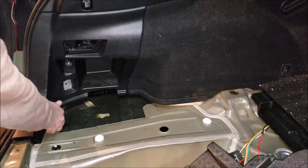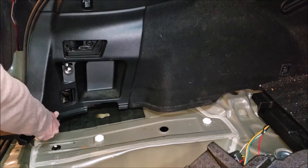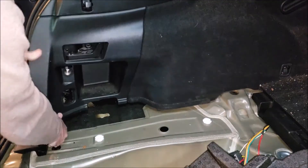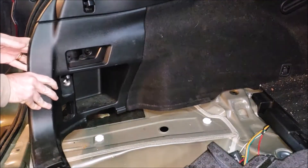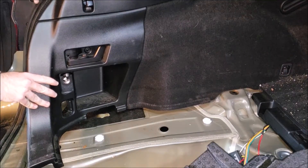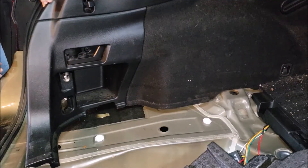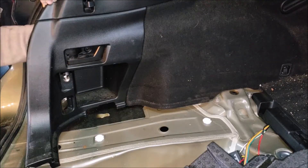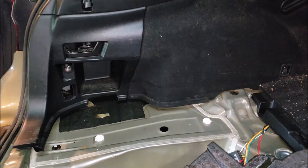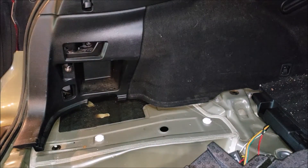From there, you pull this out. You should be able to access the module. Got to go handheld for this, but once inside, there's the plug we're after.